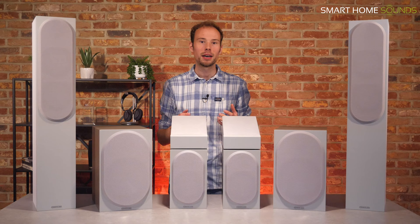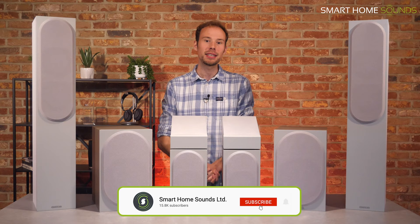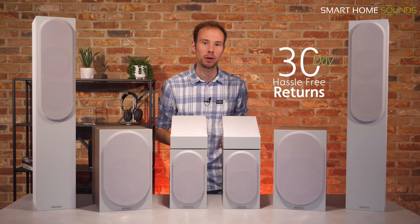Hi guys, it's Jonathan from Smart Home Sounds here. If you're a regular, welcome back, and if you're new to our channel, welcome and thanks for joining. We're a home audio retailer and we create content like this to help you guys find the right speakers for your home. We also offer a 30-day hassle-free returns policy, so if it's not right for you, you can send it back to us for a full refund.